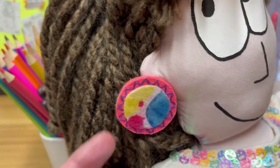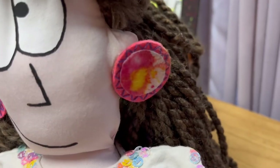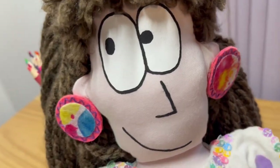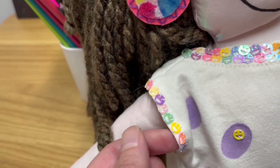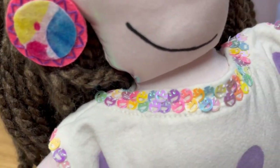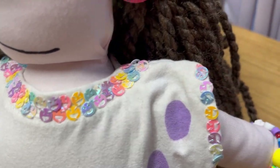I made these earrings and I did a hand stitch on them, created with felt. I really wanted her earrings to pop with personality because she really is a very over-the-top kind of person. She has these really cute smiley face sequins hand sewn onto her collar and I really wanted to give her just a little sparkle and pizzazz.